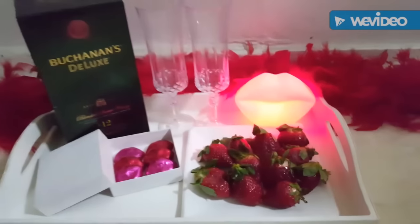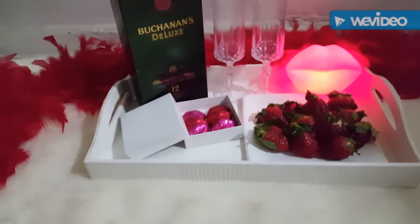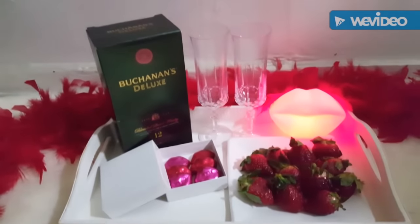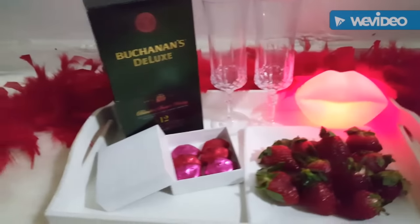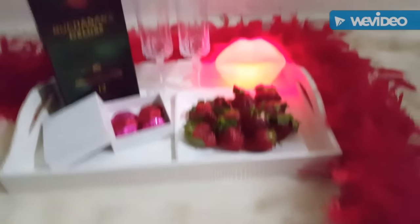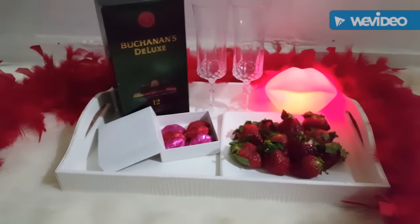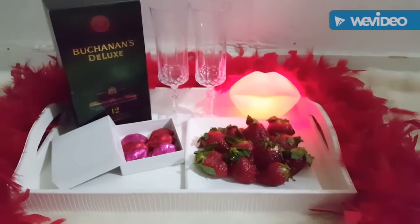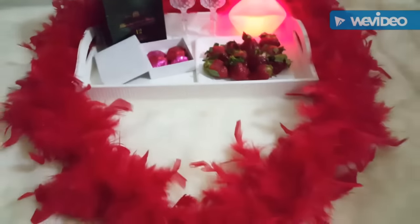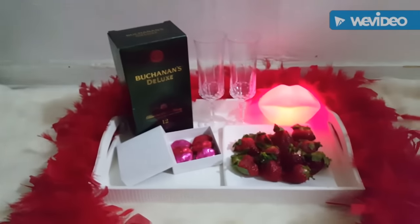Como pueden ver, ya tengo mi bandejita por aquí sobre mi alfombra, pero si ustedes tienen una sábana, un pedazo de tela o lo que tengan a mano, simplemente usen su imaginación. Voy a utilizar estas plumitas para hacer un corazoncito. Ya por aquí tengo mi corazoncito — miren qué lindo se ve, un corazón rojo. Si no lo quieren muy cargado, pueden ir variando con distintas cosas que tengan: puede ser un vino, una sangría, lo que tengan en casita.